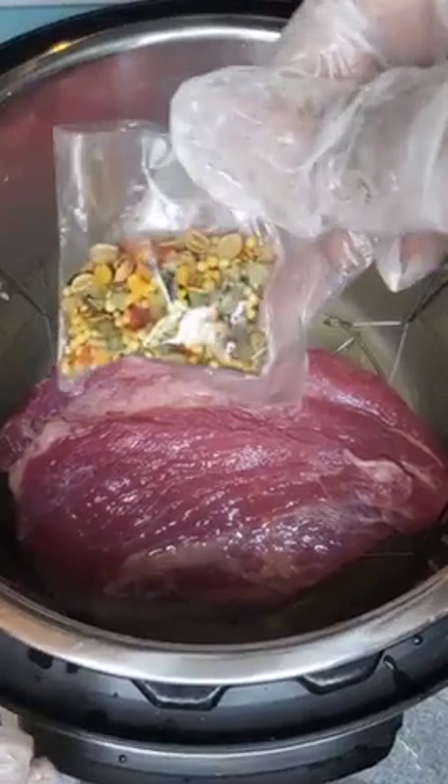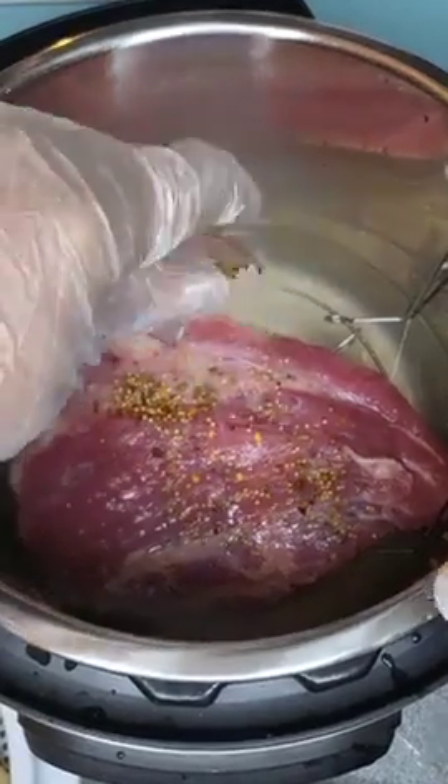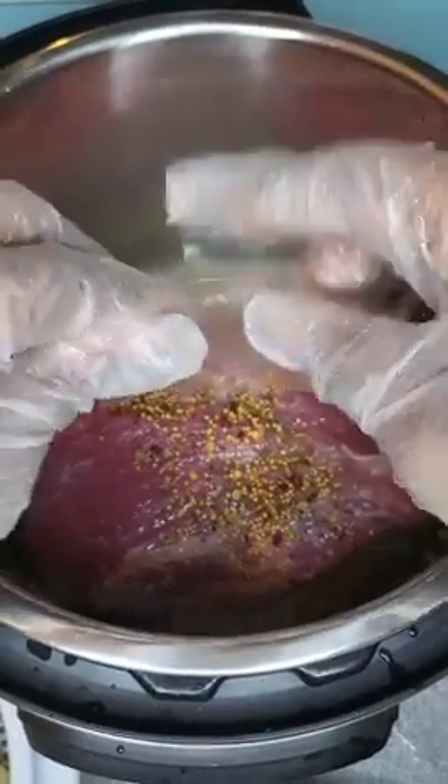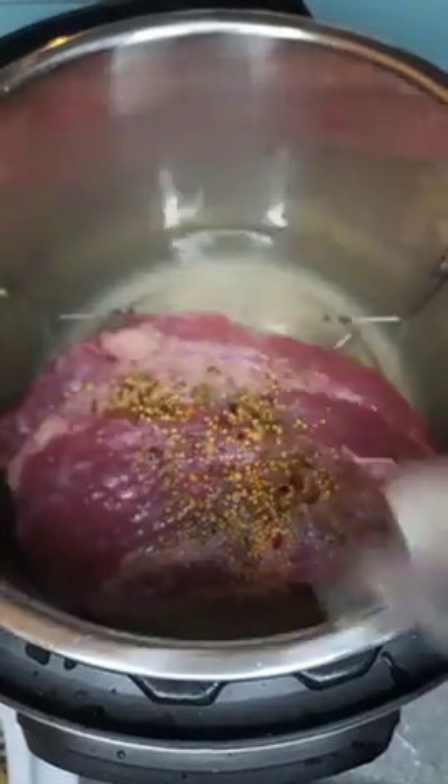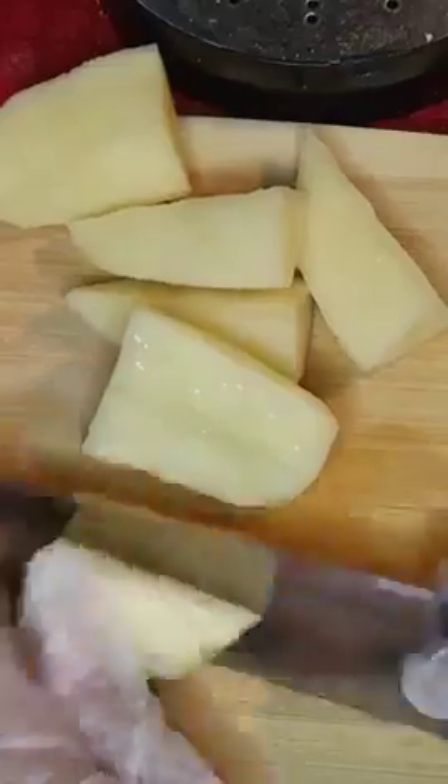Right here I'm adding the peppercorn mix to the corned beef. Chopping my potatoes.